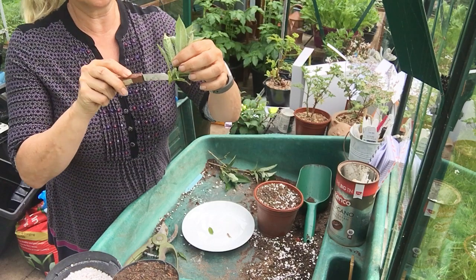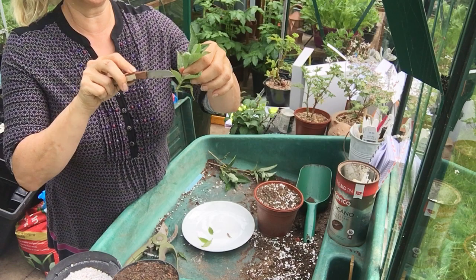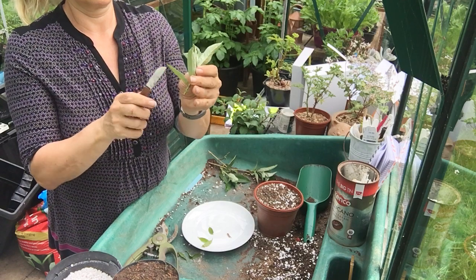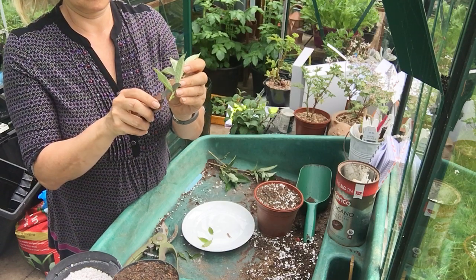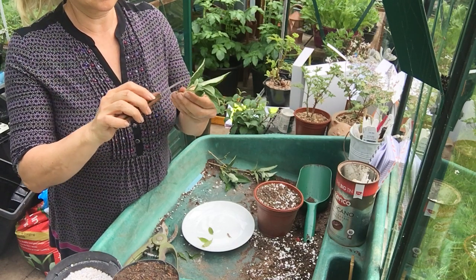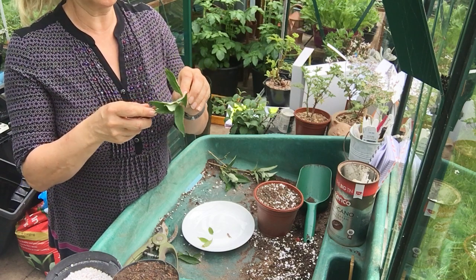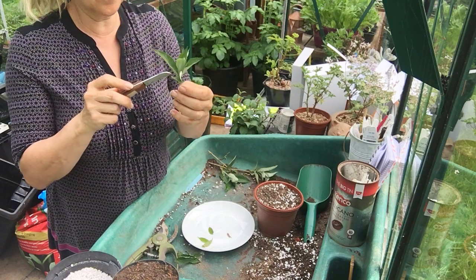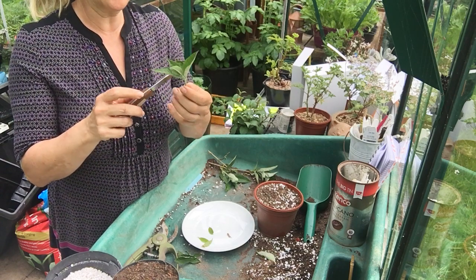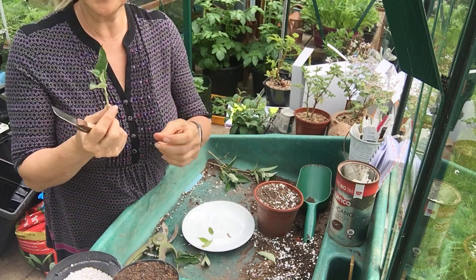Then we remove the bottom leaves with our knife, making sure not to damage the stem. Every plant's different in how many leaves you remove — people say leave four leaves for this, three for that, just two for some. You kind of have to have a go and see what works. Whenever I do cuttings of something new, I do a few variations to see what works best.